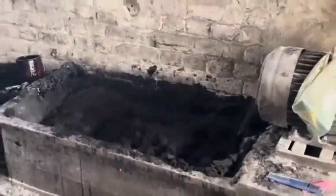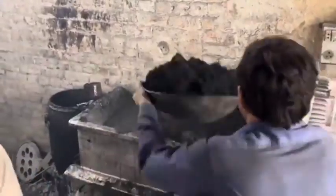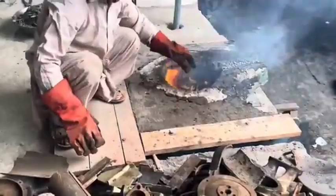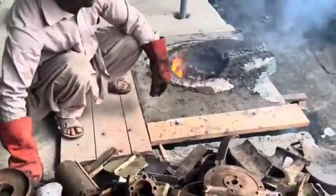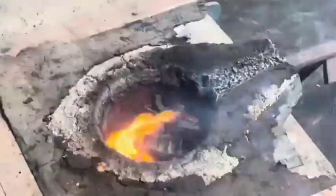3. Casting and Forging: Molten metal is poured into molds for intricate designs, or metal is pressed or hammered into shape for a stronger material structure. 4. Rough Machining: Excess material is removed, bringing the part closer to its final dimensions.